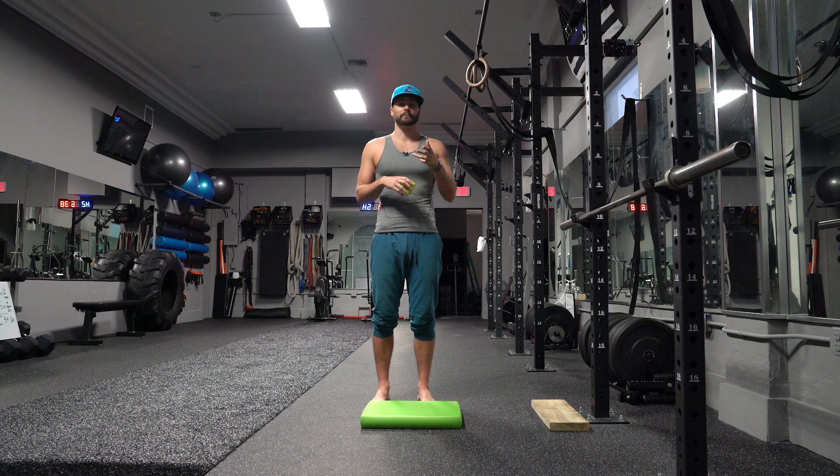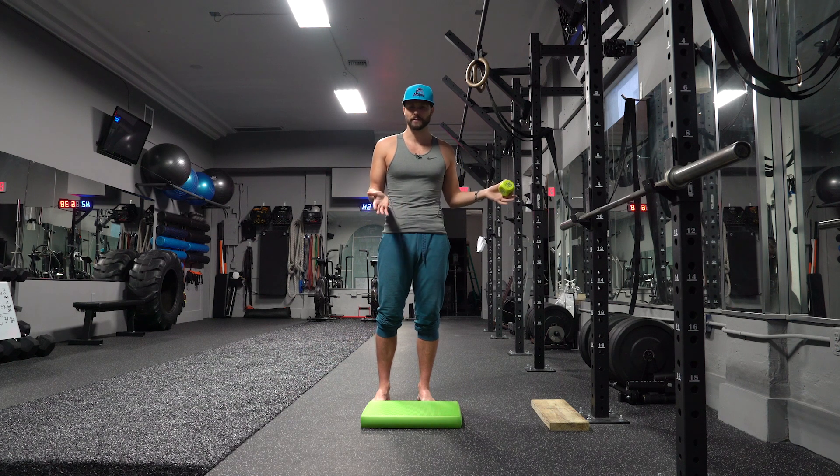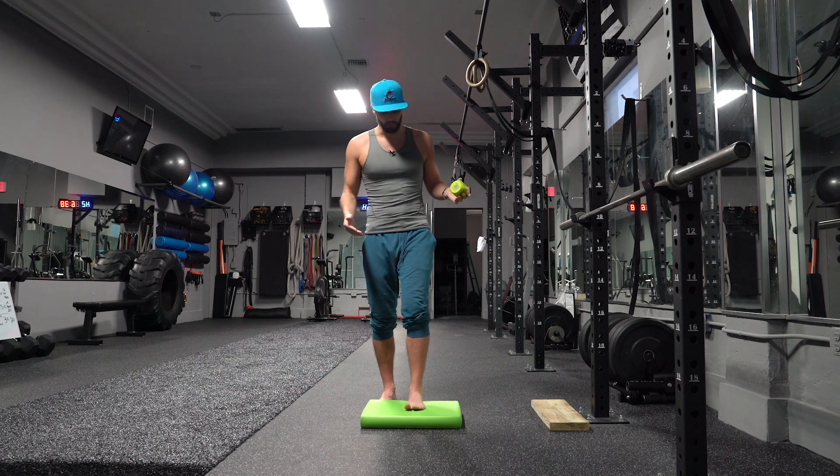You have a couple of different options here. You could totally be on the regular ground. I have a little pad right here that I'm going to use to balance. It could be on a slant board, a yoga block for a little bit of instability, a BOSU ball if you have that, or even a lacrosse ball. I have the AirEx pad — it's pretty great.